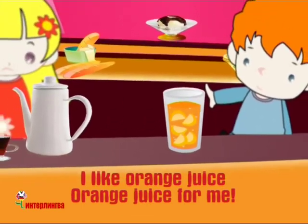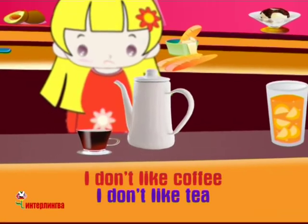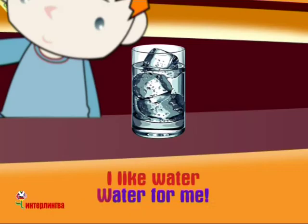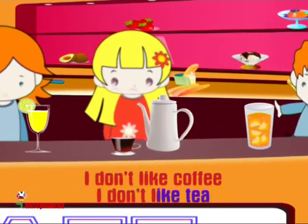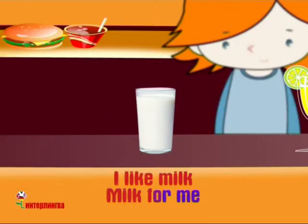I like orange juice. I don't like coffee. I don't like tea. I like water. Water for me. I don't like coffee. I don't like tea. I like milk. Milk for me.